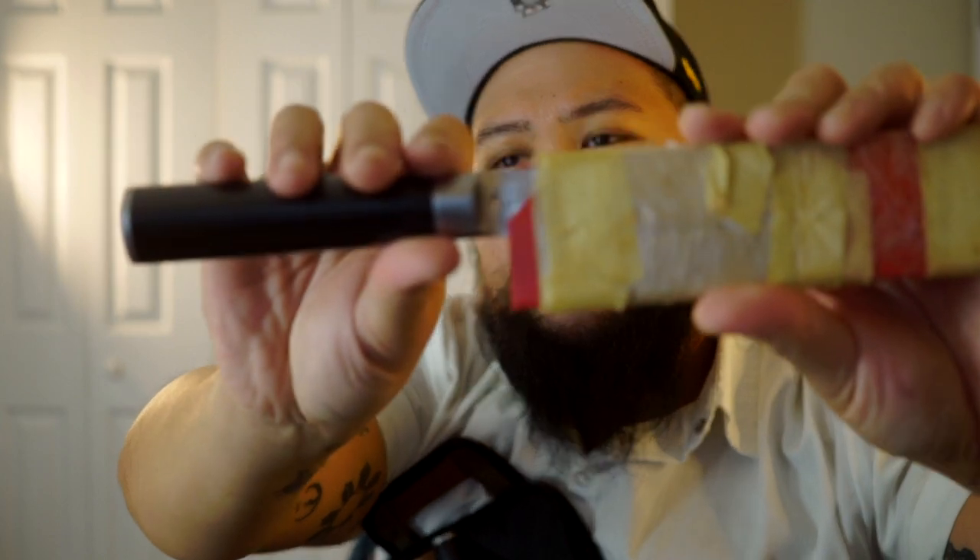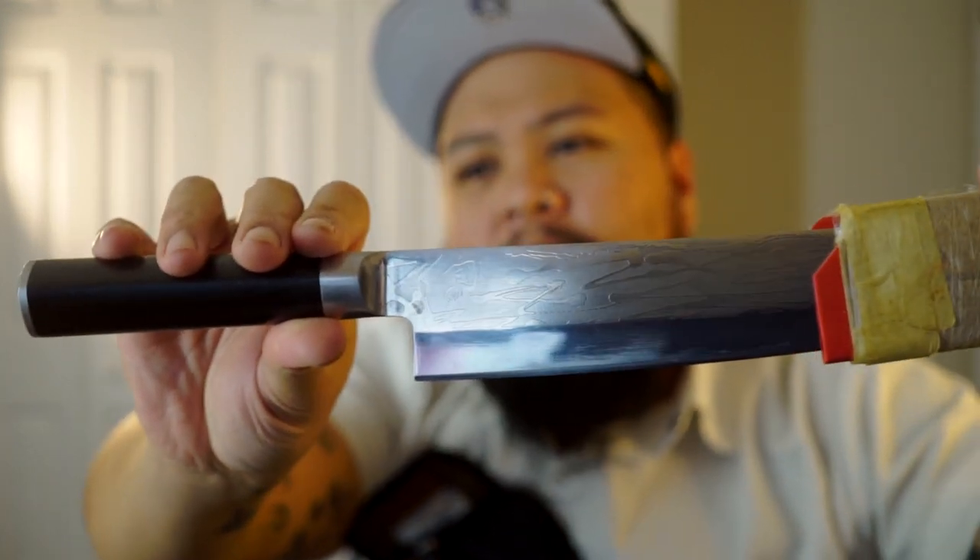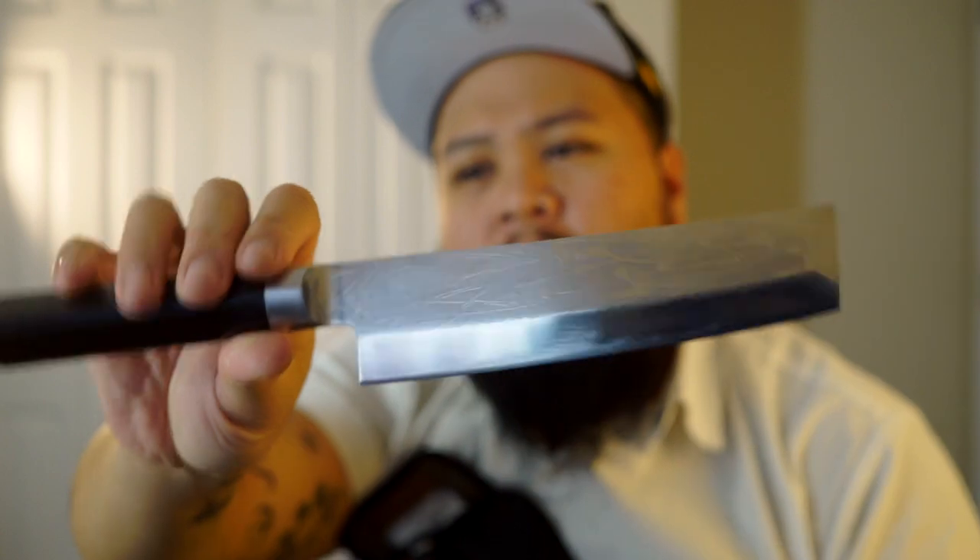Alongside that is my Shun Usuba. I like using this whenever I'm cutting cucumber and green onion, stuff like that. I actually prefer this for Katsuramuki — cucumber, daikon, carrot, whatever. I love this knife. It was a gift from Russo — if you're watching this, thank you so much. I still have it, and I still have that red Messermeister as well.